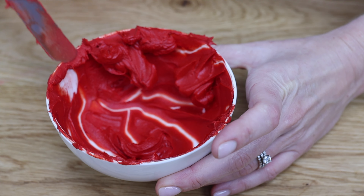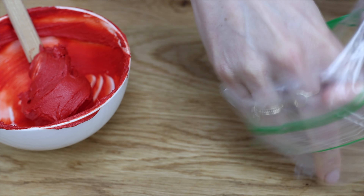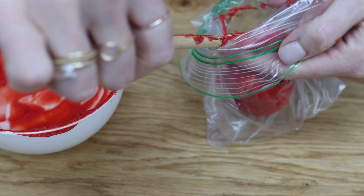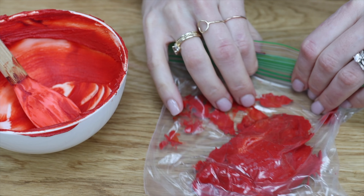Storing buttercream is really useful for black and red buttercream, which take a lot of time and gel to make, so I store even small amounts of leftovers to use for future cakes. Having those colours ready to go will save a lot of time.